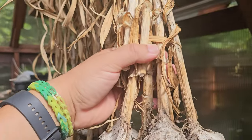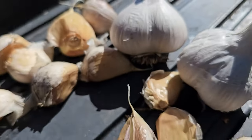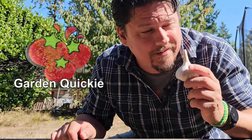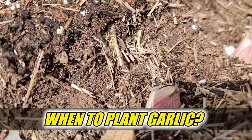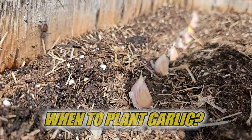Not that long ago we harvested these beautiful bulbs after nine-plus months in the ground, and wouldn't you know it, it's almost time to get the next batch planted. I'm Jeff from the Ripe Tomato Farms, welcome to another episode of the Garden Quickie — the show where in two minutes or less we're garlic obsessed. Today's episode is all about when to plant your garlic. Time is short, so let's dive in.